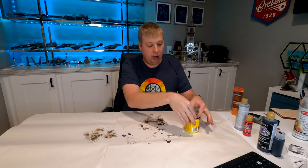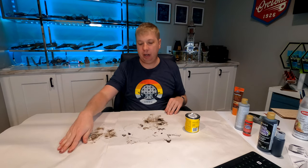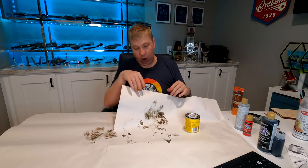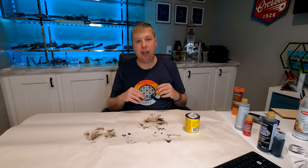One thing I forgot to mention at the start: you want to protect your surface. I have a couple of pieces of packing paper, and beneath that I have a plastic garbage bag laid out so that the wood stain can't bleed through to the table underneath. I've had that happen before and it does stain the table.